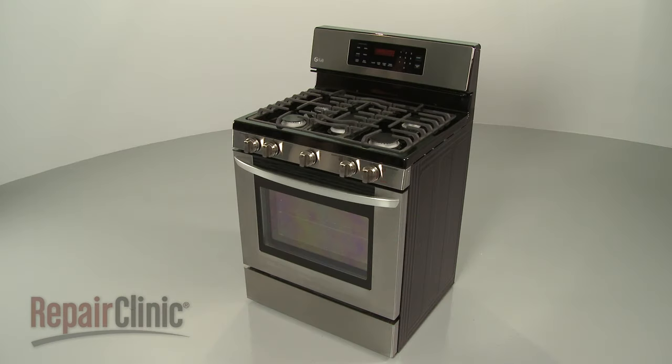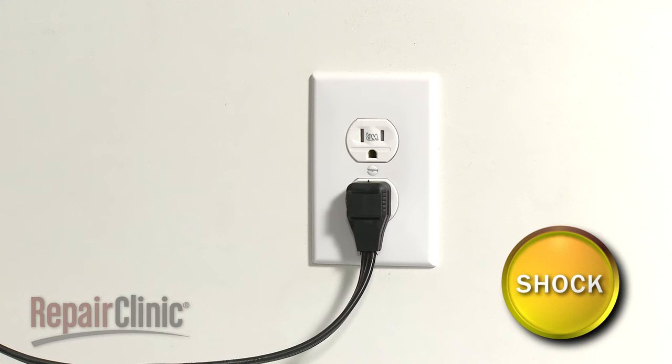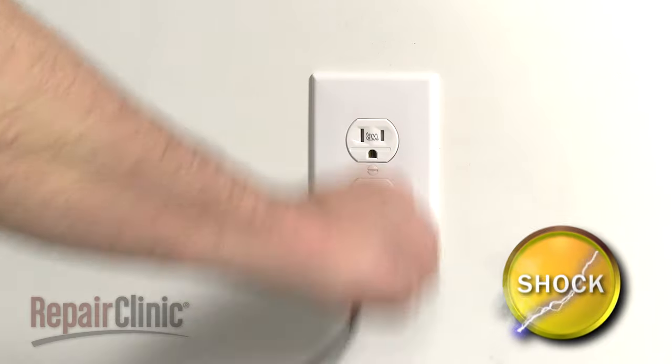Before you replace the oven igniter in your range, first unplug the power cord.